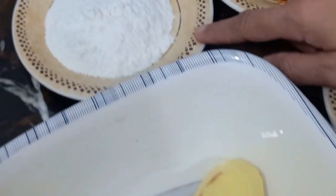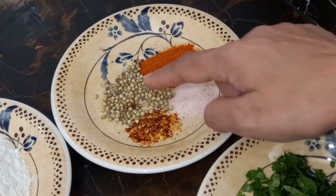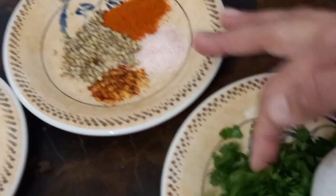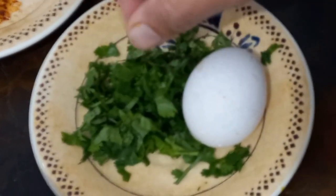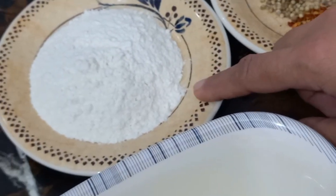We will use chili flakes, nemok, suraq mirz, and a sauce. We will cut the onion. This is the main ingredient. It will be crispy.